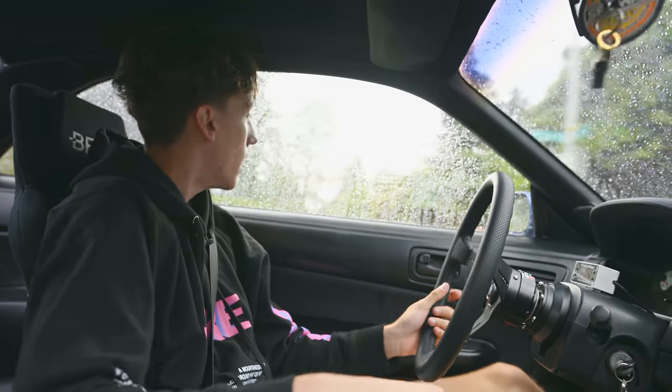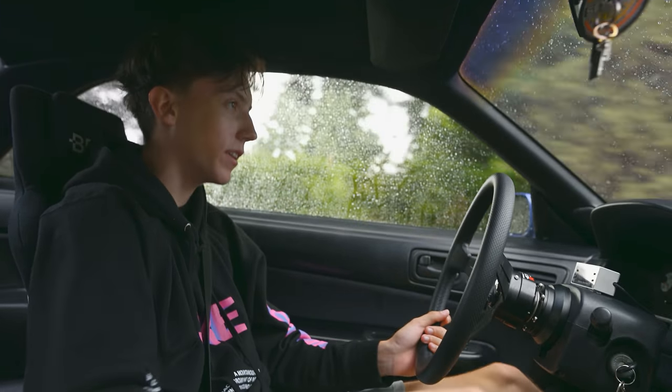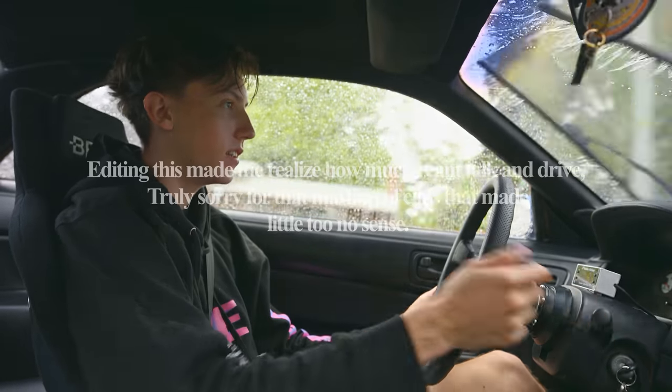I hope you guys enjoyed it. I hope you guys enjoyed the series — if you haven't watched it, I'll link it down below. Enjoy this little mini short edit that I put together of the S14.